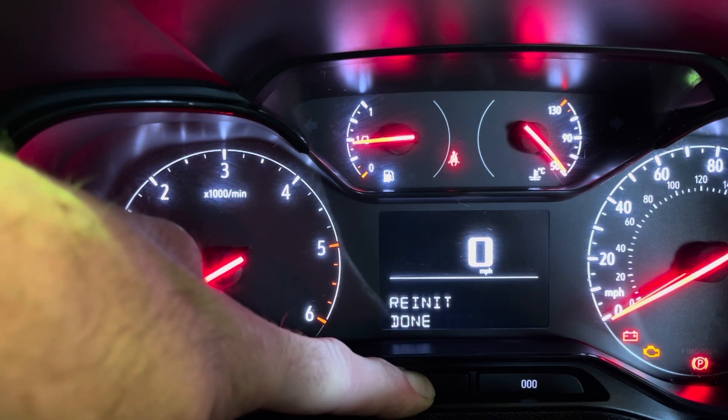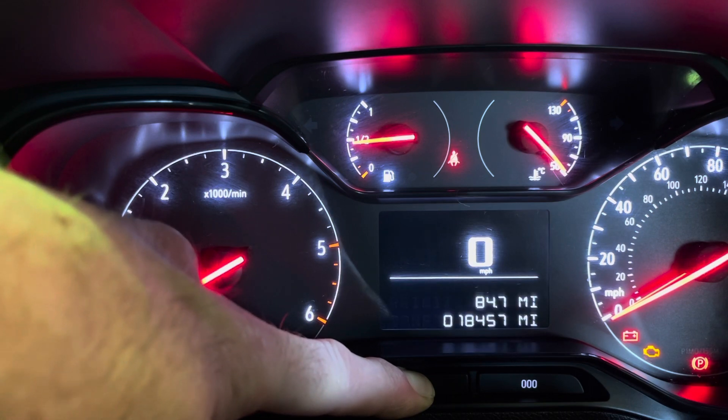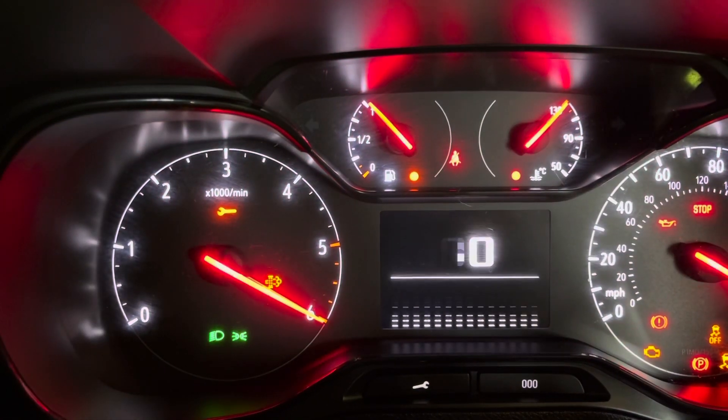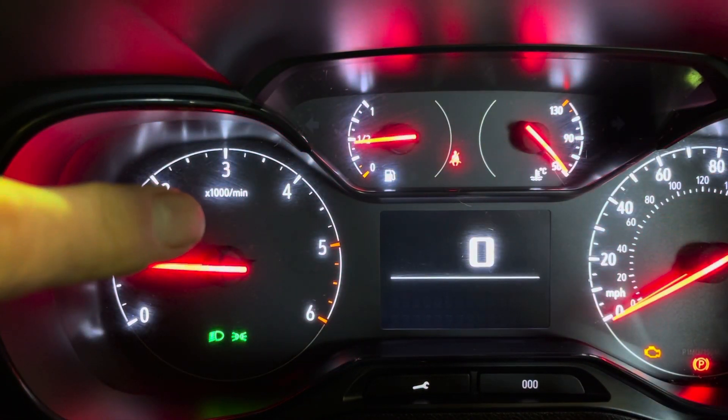Service reset done, re-initialised, spanner light has gone out. Release the button, cycle the ignition — spanner's on, spanner's off.